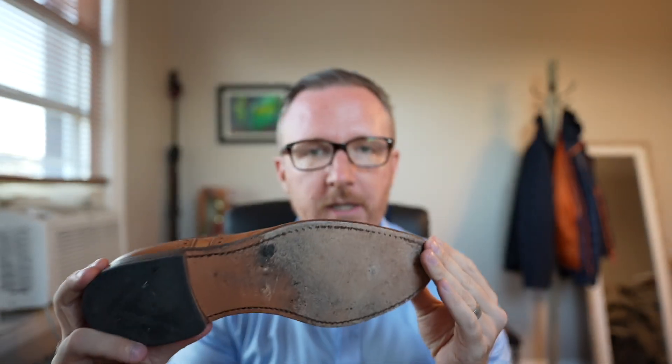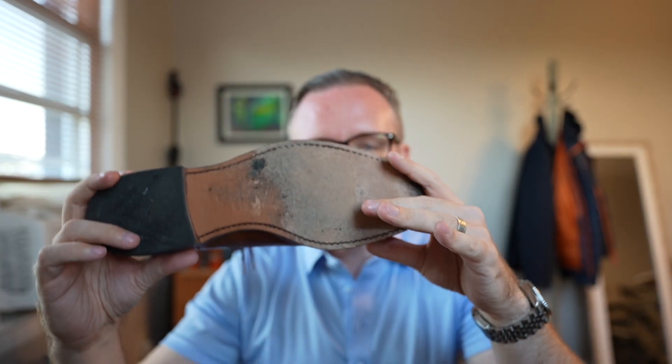Cons: some people, as I mentioned, will find that the leather sole is not comfortable. Those of you wearing super comfortable shoes — like the Adidas Ultra Boost — if your feet are very used to that super comfy cushioned sole, these may not be the most comfortable for you.